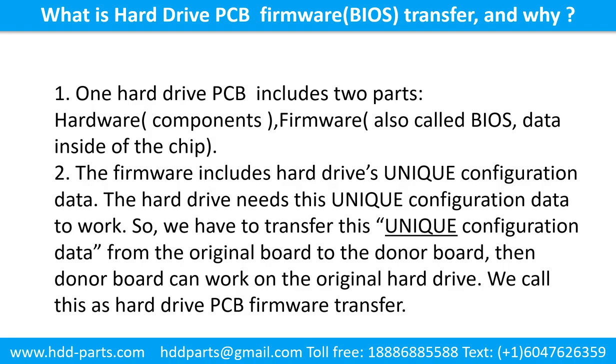What is the hard drive printed circuit board firmware transfer and why? One hard drive printed circuit board includes two parts: hardware and firmware. Hardware means the components and the printed circuit board. Firmware, also called BIOS, is the data inside of the chip. The firmware includes the hard drive's unique configuration data. The hard drive needs this unique configuration data to work. So we have to transfer this unique configuration data from the original board to the donor board. Then the donor board can work on the original hard drive. We call this the hard drive printed circuit board firmware transfer.